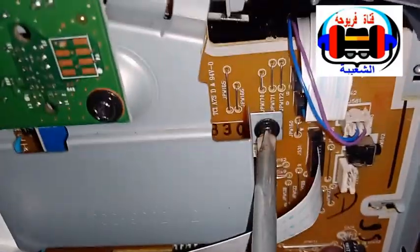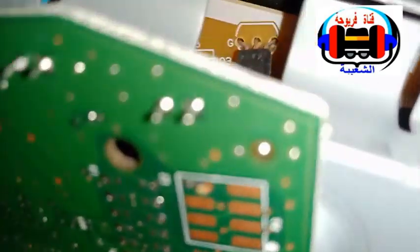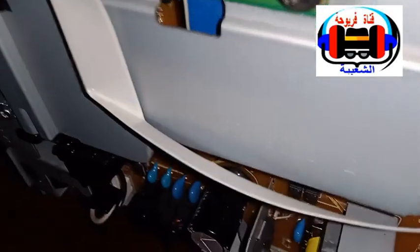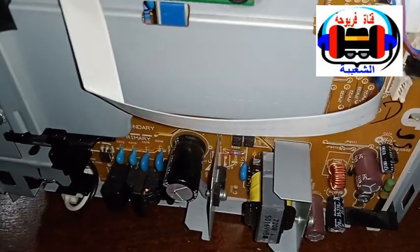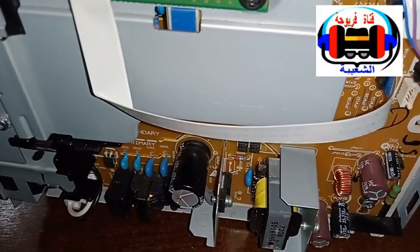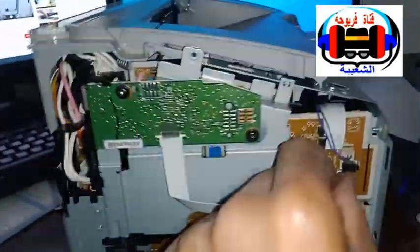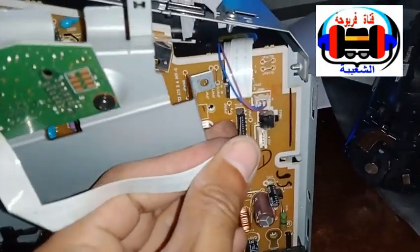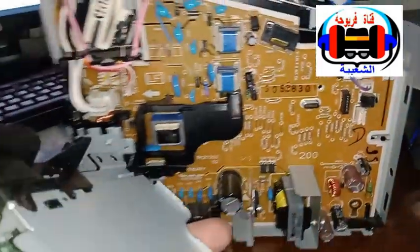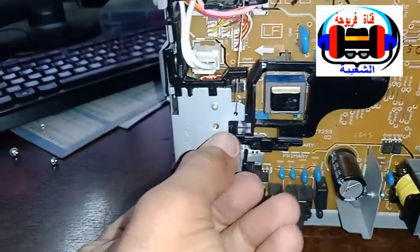This is the first part. I will stop the video until I get rid of all the parts. Then we'll fix this piece.